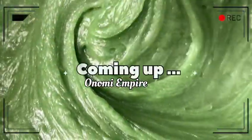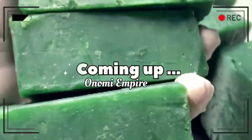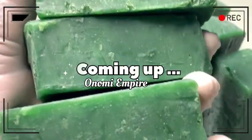Hi guys, hello beautiful people, welcome back to my channel. If you joined the channel for the very first time, my name is Onomi and this is Onomi Senpai. If you're a returning subscriber, thank you so much, you guys are amazing. Today I want to make a laundry bar soap — this soap cleans, it's foamy, and it's super super good. Make sure you watch this video to the end!